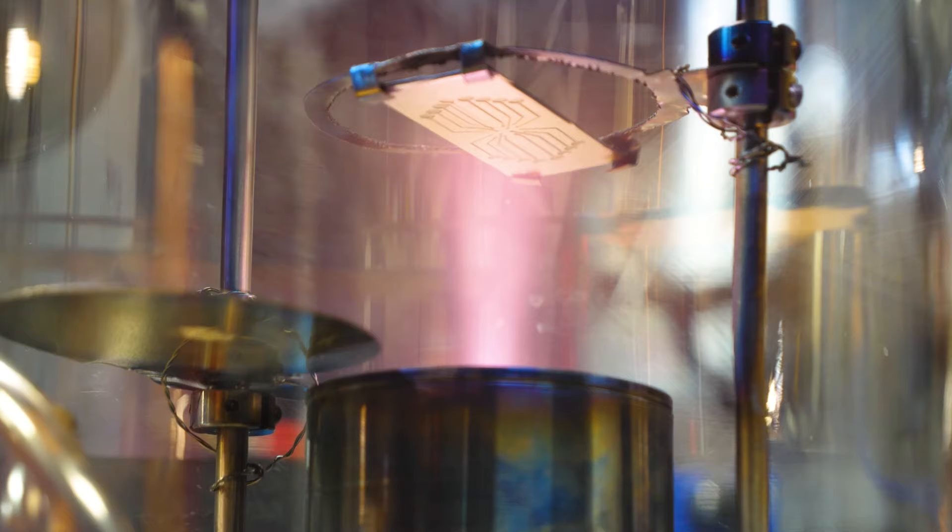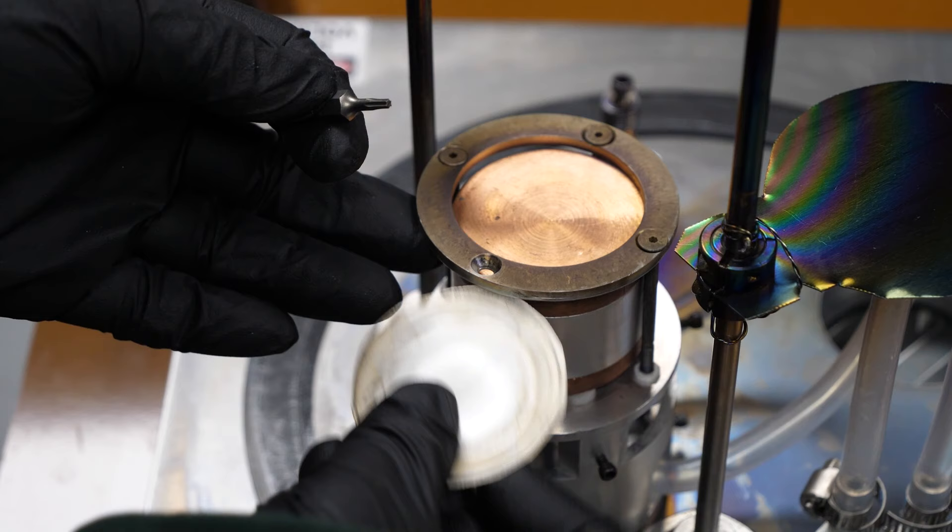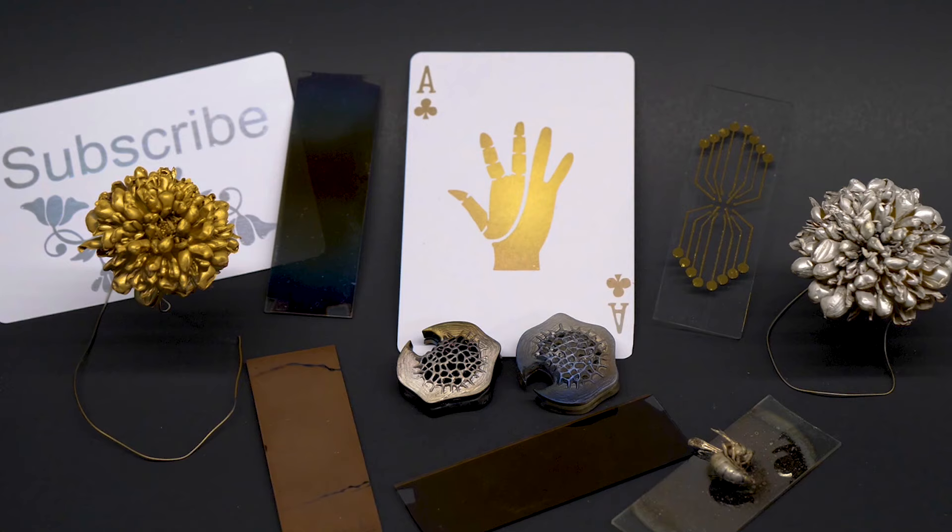The best part is that changing which metal becomes plasma is very easy. It uses these replaceable disks, and depending on which one I choose, it's possible to coat objects in all sorts of different materials.